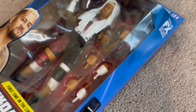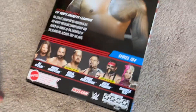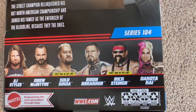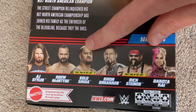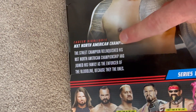Alright, let's hop into this thing. How are you not excited? Dude, first time in line — you literally could have bought AJ Styles, Drew McIntyre, Braun, Rick Steiner, or Dakota Kai. Why did you have to get him? Well, he's also a first time in line, so why not?